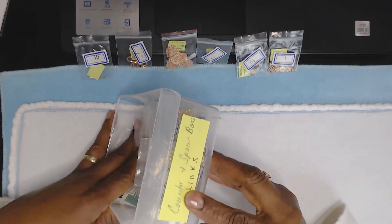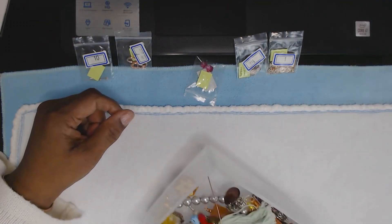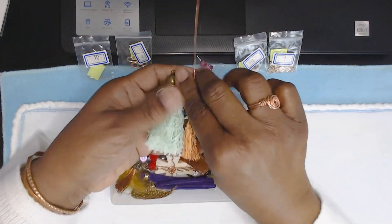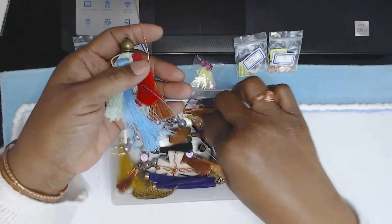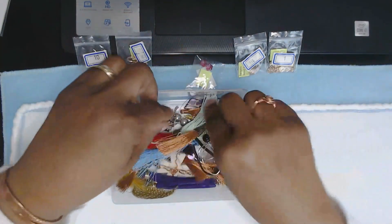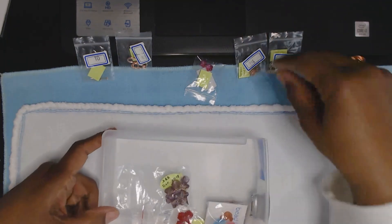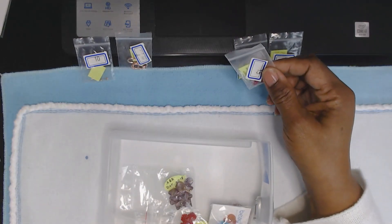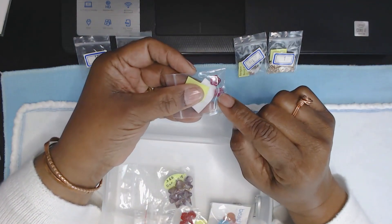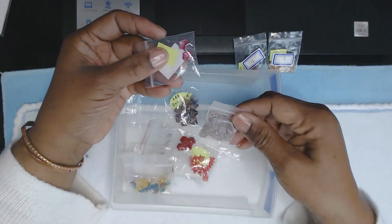When I get ready to store my connectors, I have a connector container, and I always label them — connectors, links, and things — so I just drop those in there. I also have my uncompleted container. At one point I just went crazy with tassels, making tassels up the wazoo, and I just gave up on them. This one here is cute; I might just take it out and work with it.